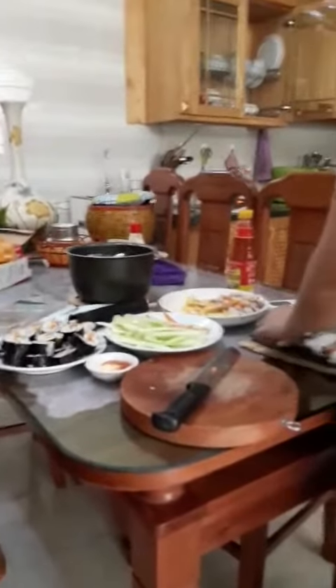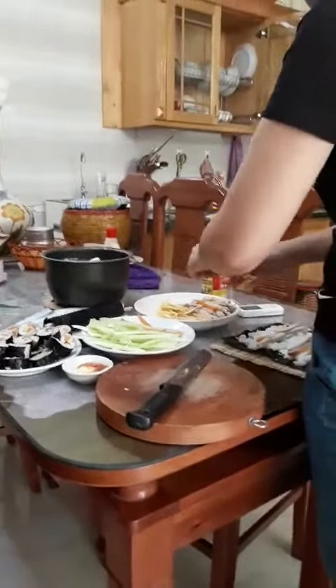Hello everybody! Today my mom is making Gimbap. Mmm, I like Gimbap so much. It is so delicious!